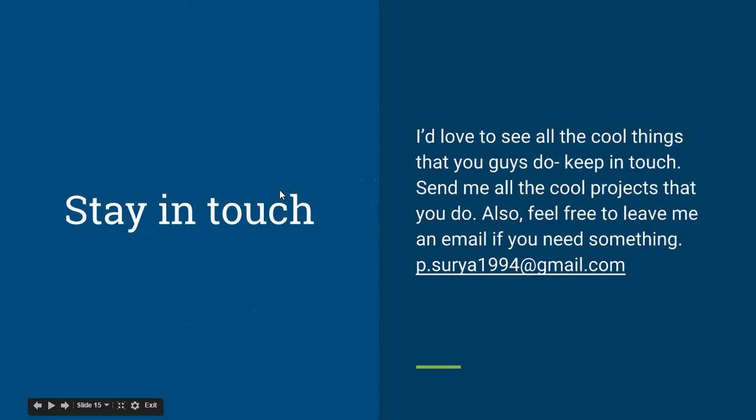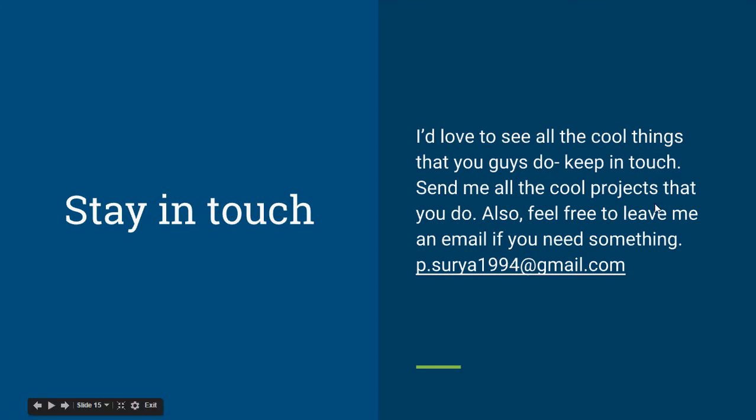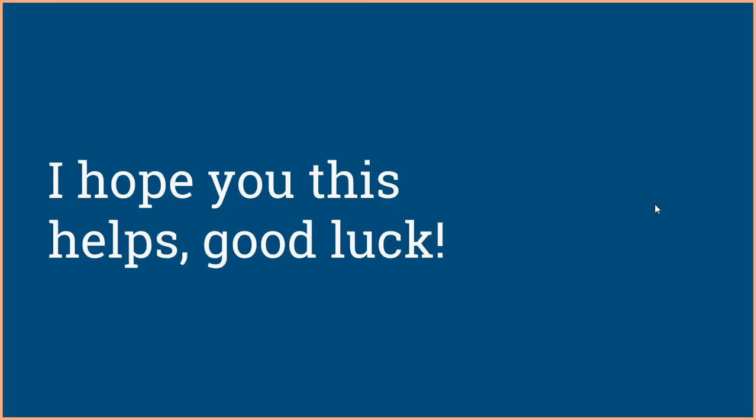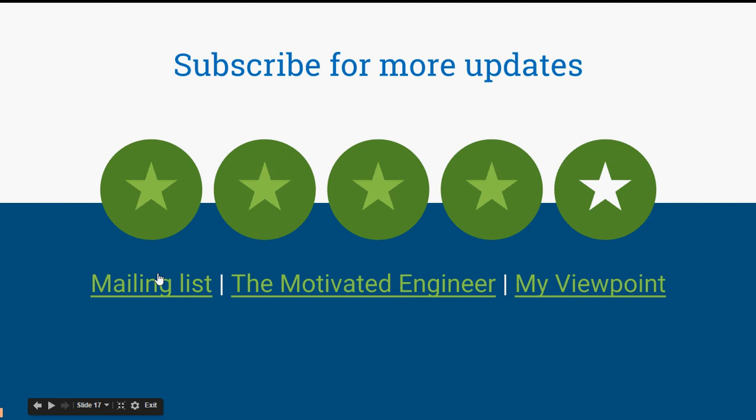You can click the SoundCloud link to be redirected to the podcast page. Stay in touch — I would love to see the cool things you all do. Feel free to email me about your projects or if you need help with something. I hope this helps. Good luck, and for more updates, subscribe to my mailing list and my YouTube channels. Thank you.